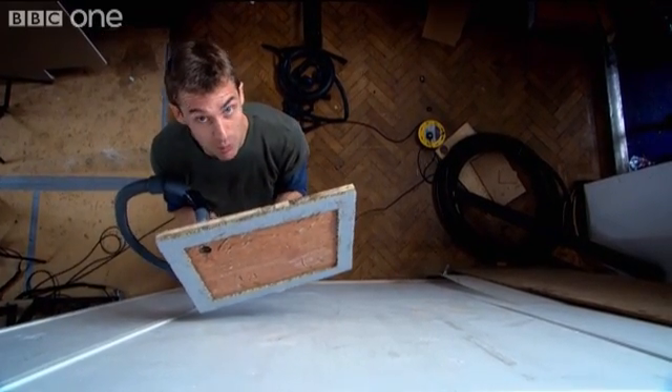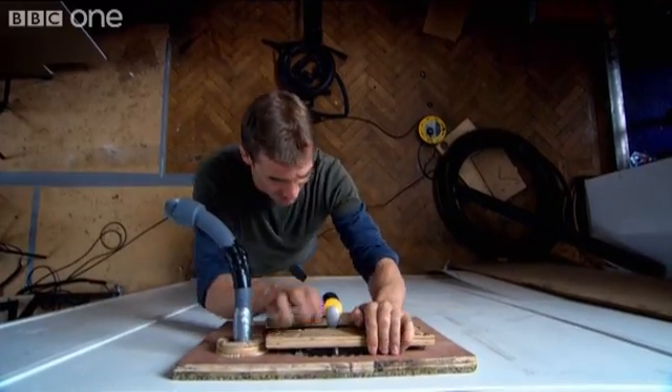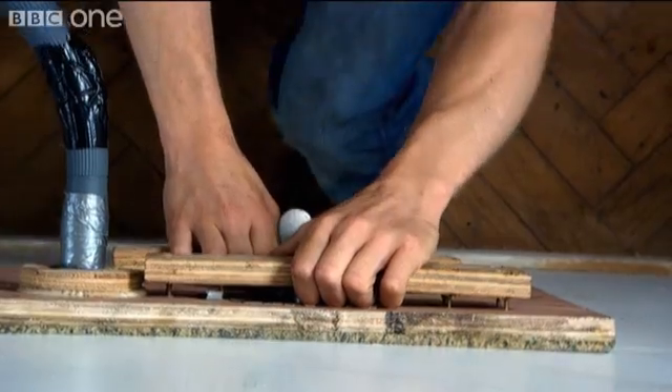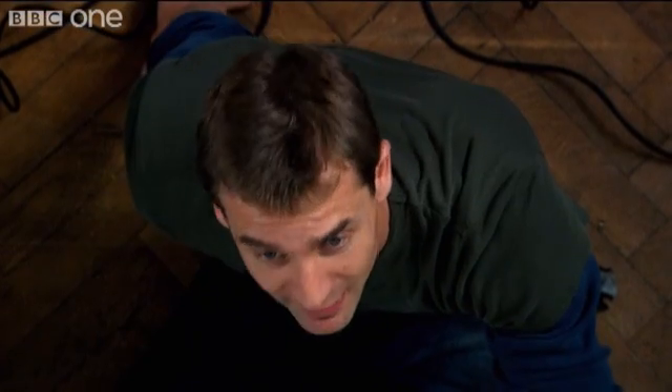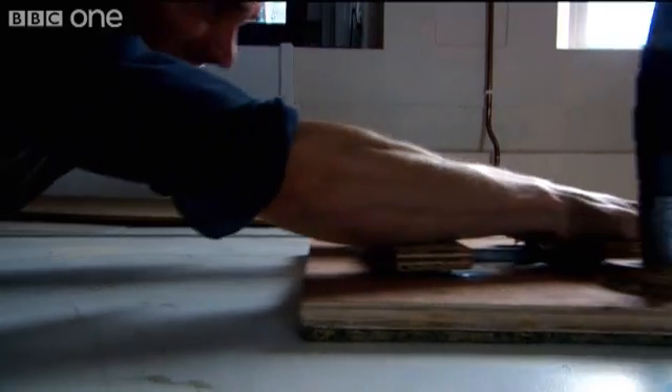But there's a problem. You might think if a vacuum pad can hold me to the ceiling it can hold me to a wall — watch this. This pad is stuck to a wall in a way that I just can't pull it off, but there's not enough friction to stop it sliding down the wall.